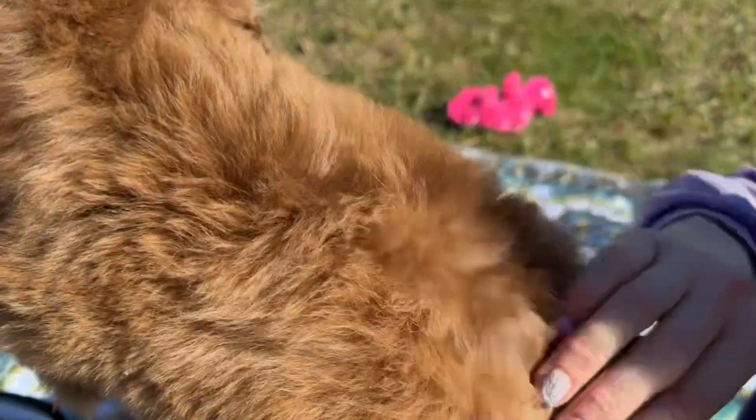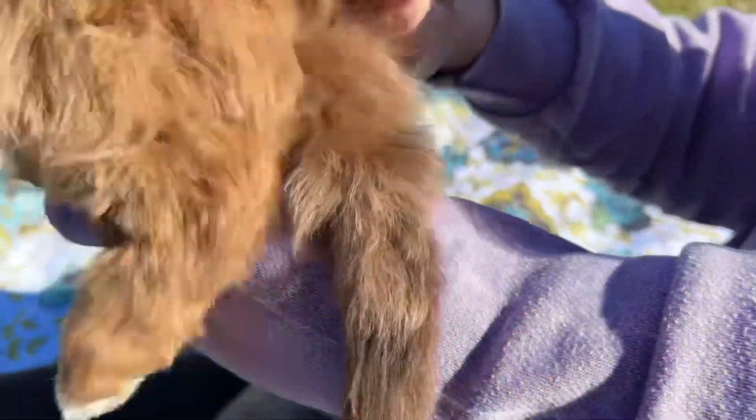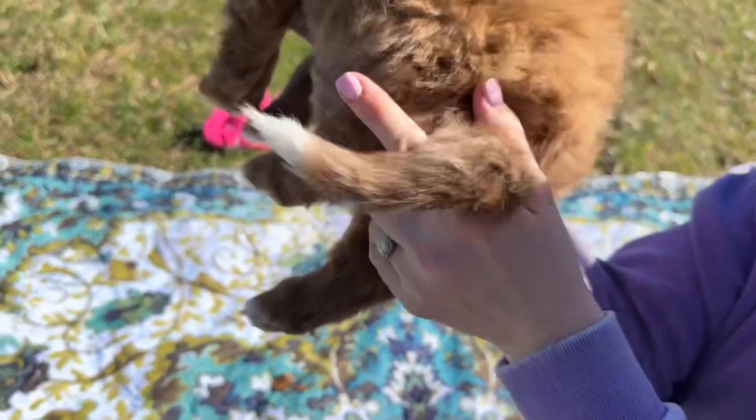She's got this beautiful red, orangey-red color to her coat. You can see the roots are even darker — hopefully the camera's showing that. She's got a few dark spots for the Merle pattern, but not too many. And a ringed tail that's really pretty.